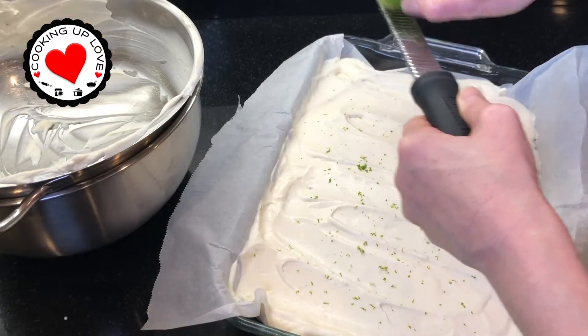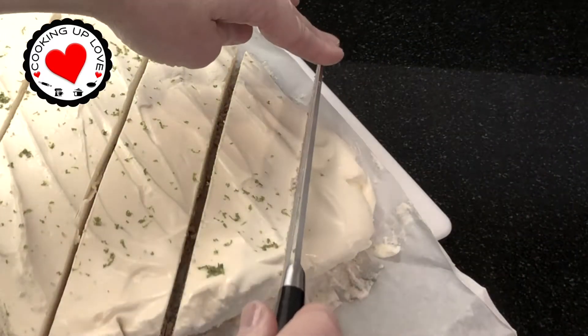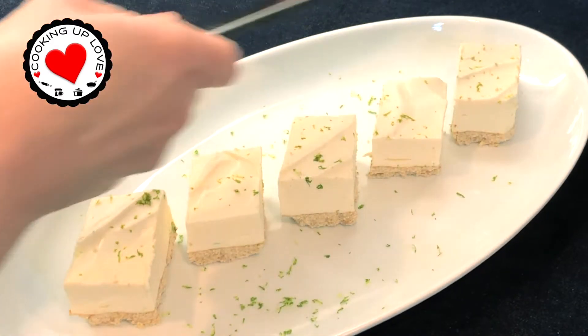If this is your first time on our channel, we believe sharing homemade food spreads joy and touches lives, and we'll show you how to make delicious dishes you can proudly share with your friends and family — like this luscious key lime pie.